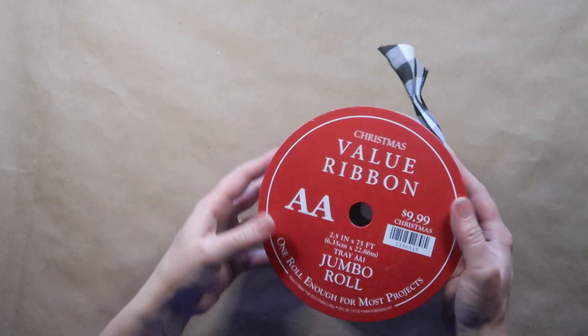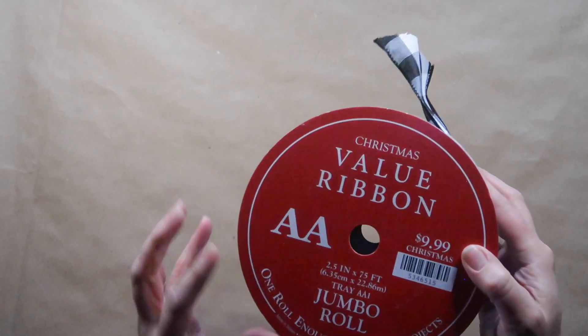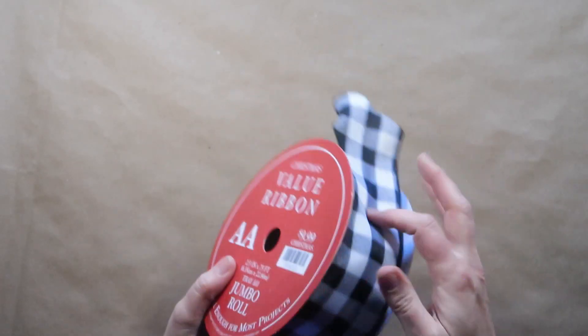I got this ribbon on sale — it's not really a Christmas ribbon, I can use it all year long. There's 75 feet on this roll and I got it for 40% off, so this was a great deal.